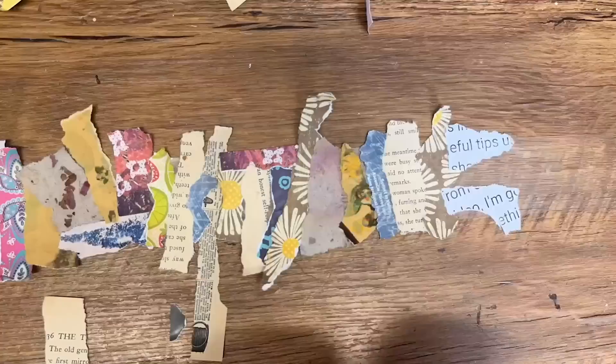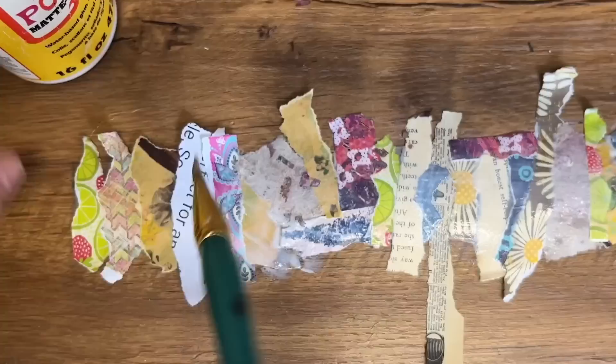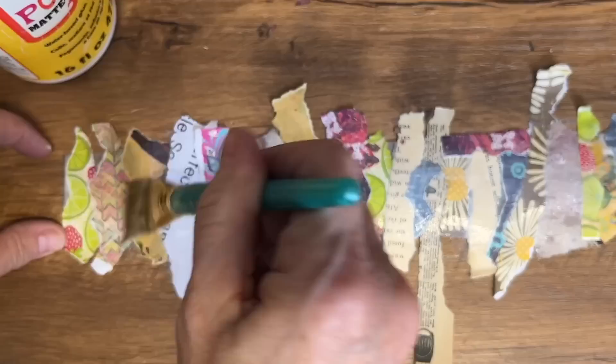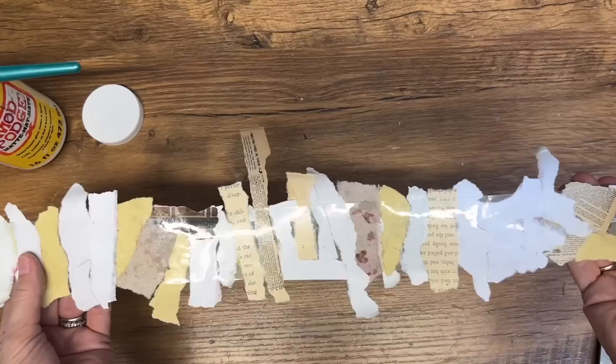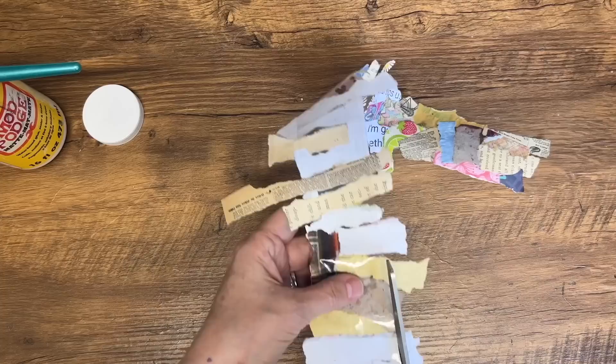You can arrange them in any pattern that appeals to you. Once you've arranged your paper scraps, press them down firmly onto that sticky tape to make sure they stay in place and don't come loose. Now get out your Mod Podge Matte and put a thick layer on top of all of those paper scraps. You can use a matte or a gloss finish depending on how you want your tape to look. Once the Mod Podge is dry, cut around the edges to create a clean, finished edge.